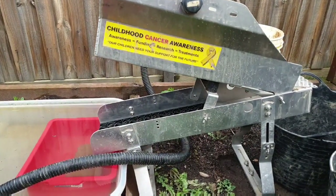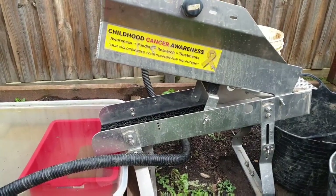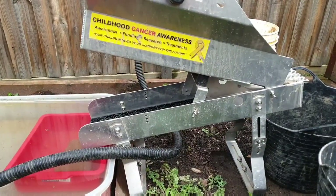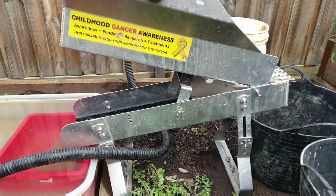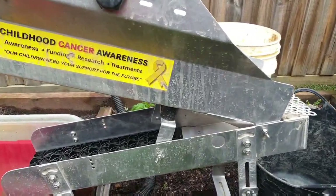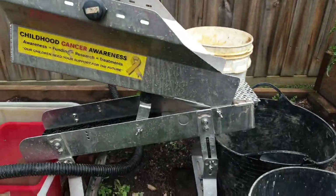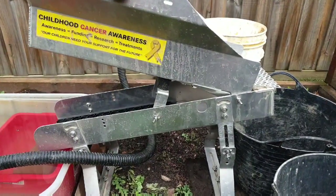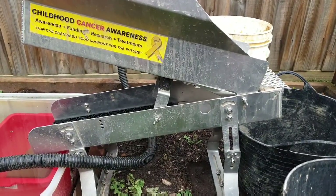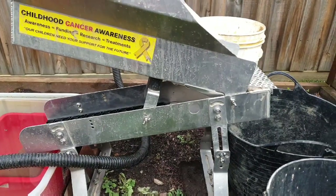G'day guys. I thought I'd make a video. I was hoping to be doing this out in the field, but under the current conditions and rules, what I was lucky to do was think a little bit ahead. I managed to get quite a few buckets of material before we weren't allowed to go out and do any prospecting. And I thought, this could last a little while.